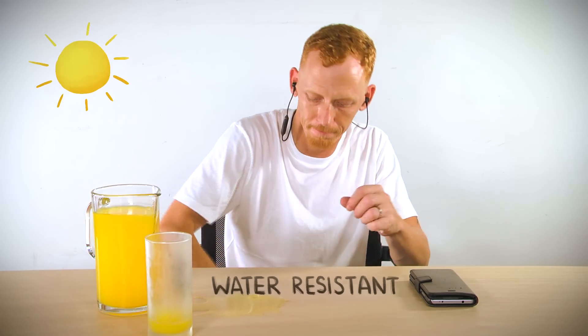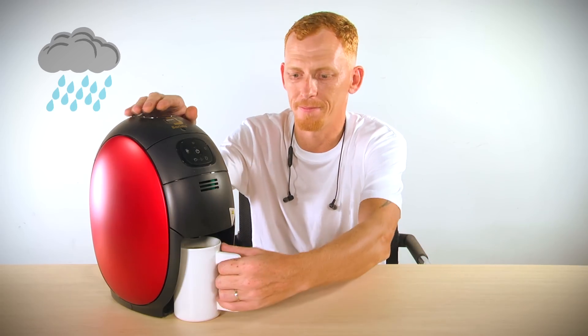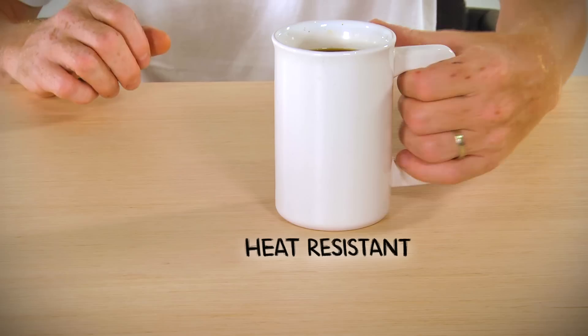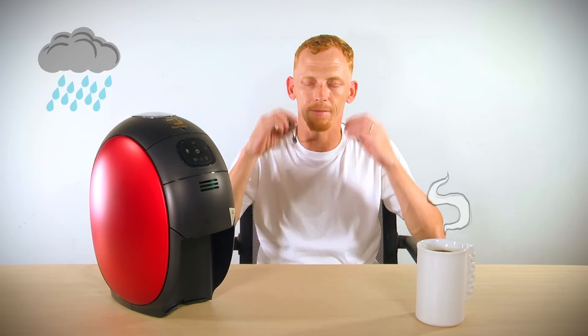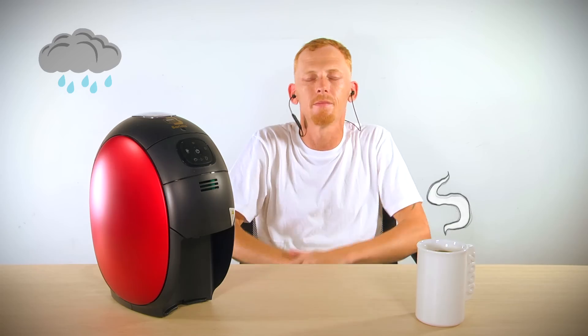Oops, not to worry, easily taken care of. And on a rainy day, I would like to brew a nice cup of hot coffee. Look, there's no mat needed. I don't need to worry about my wooden furniture at all.